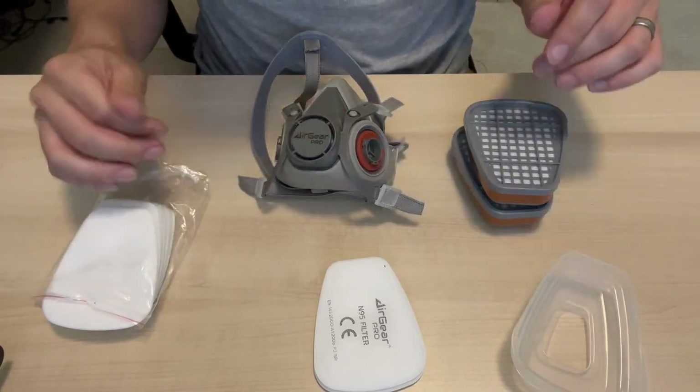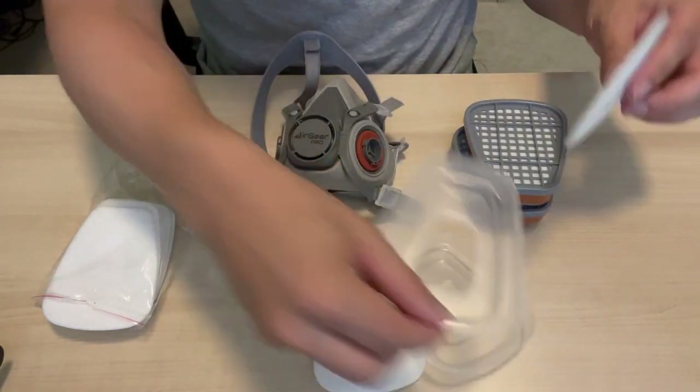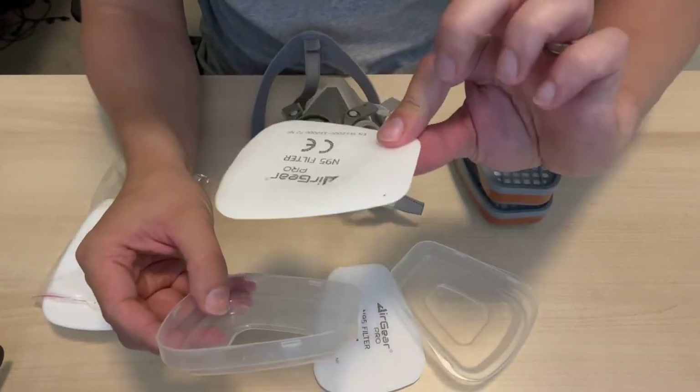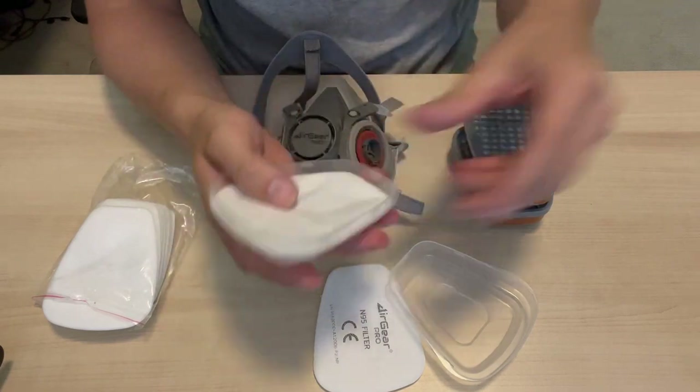Let's put it together and test it out. We have everything out of the box, and what we want to do is take our particulate filter and put it in this little tray. Key thing is we want to make sure that the text is going to face away from us as we put these together.